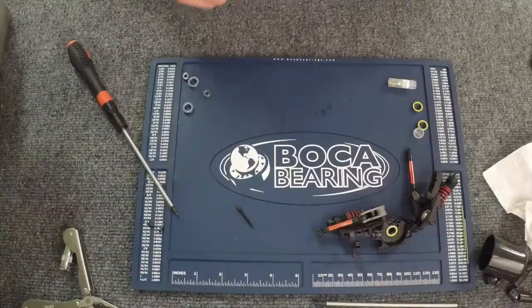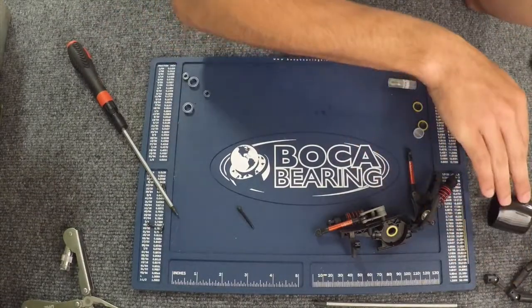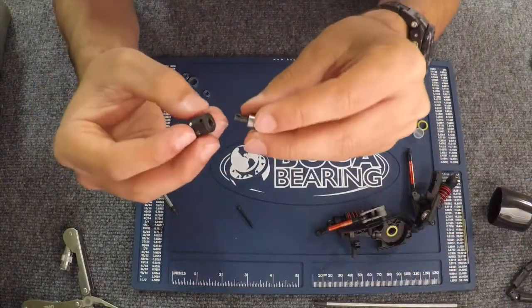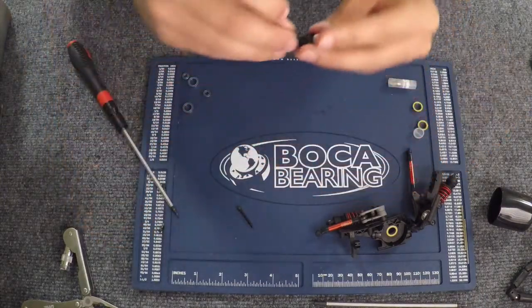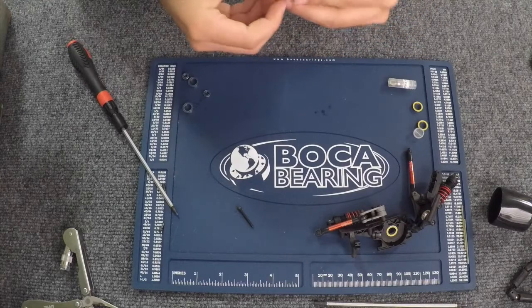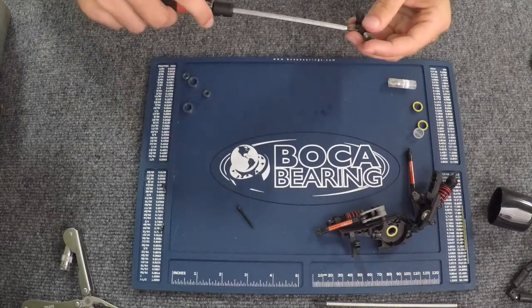Just going to redo everything in the opposite order. So now we're going to put this axle back on the shaft and put this screw in with the 1.5 millimeter screwdriver.